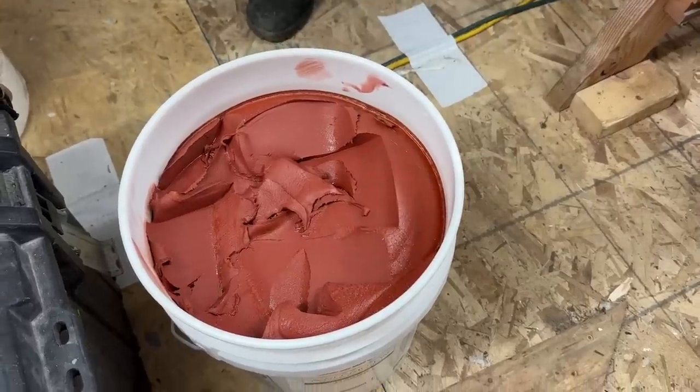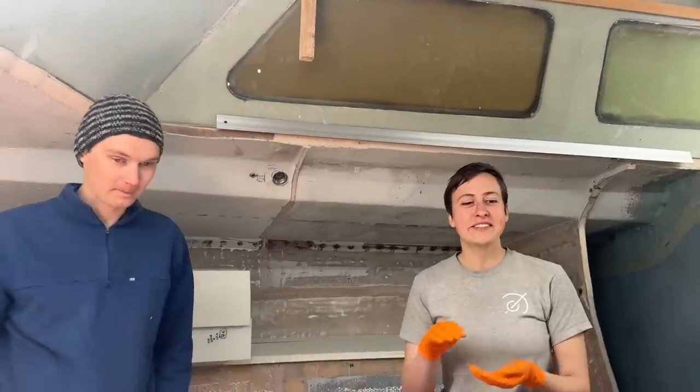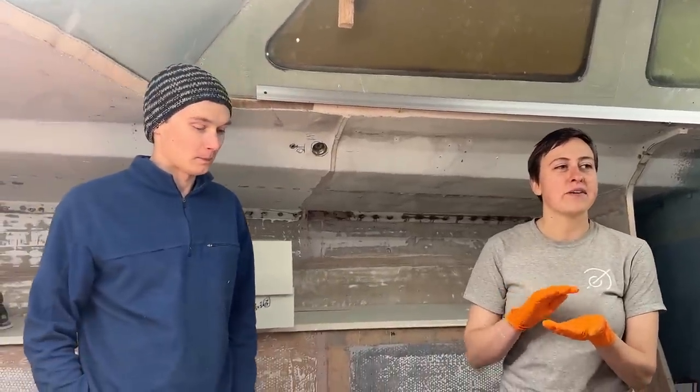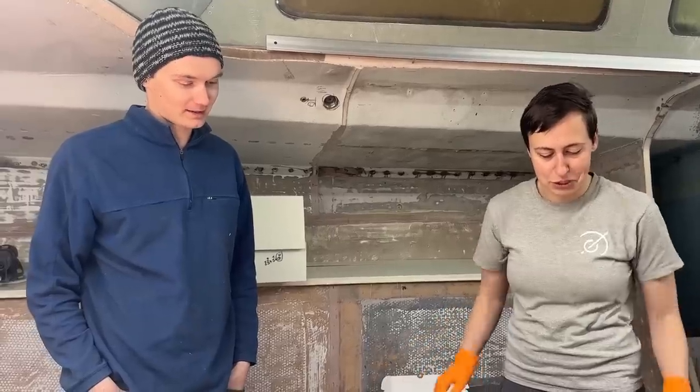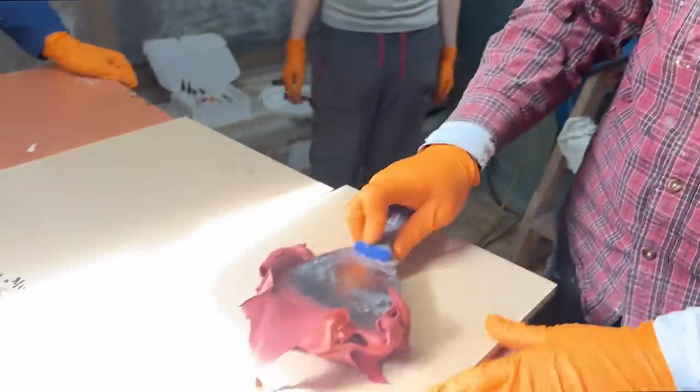Is this by weight, by volume, one to one, two to one? By eyeball. We use our little kitchen coffee scale to weigh out all of our epoxy products, but I think that breaks down once we're dealing with buckets. Is that one handful? That is a big handful.